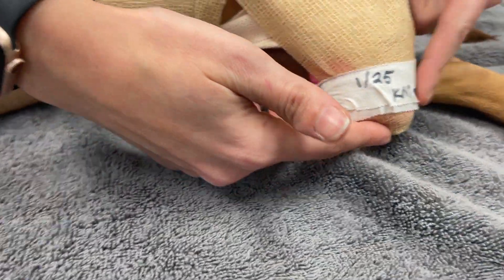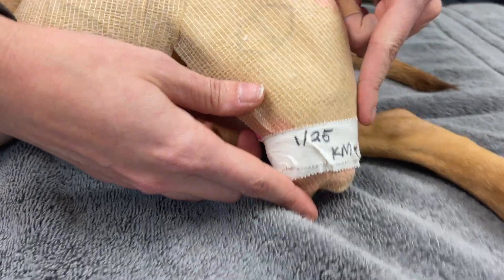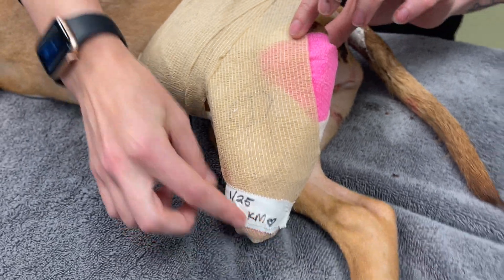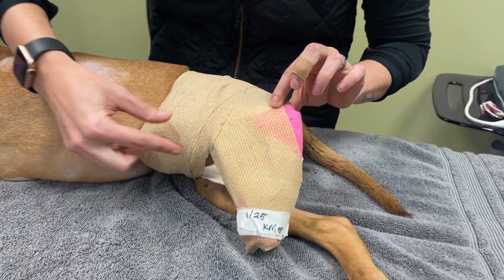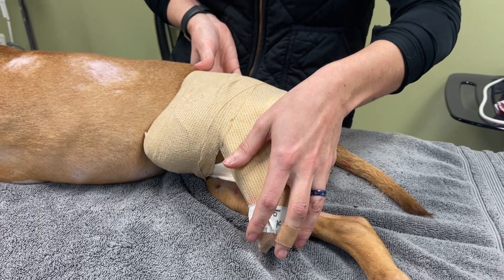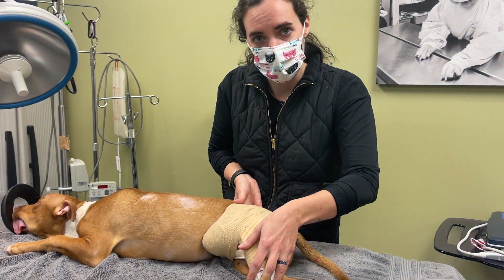and it actually has a splint on it because her poor little foot is also broken. So this is the splint, this is her foot, this is her leg, her knee's up here, and we've got it banded so that she's putting no pressure on that leg at all.